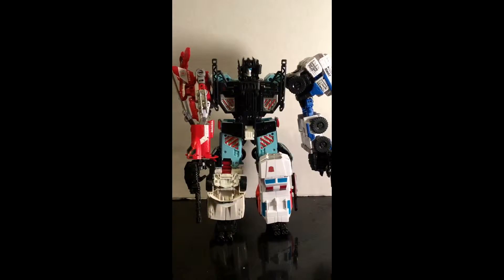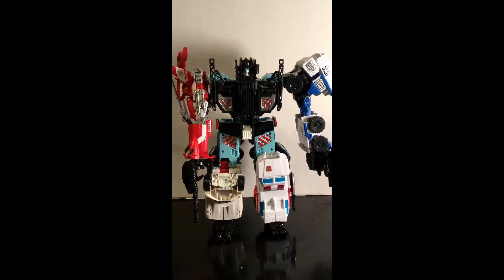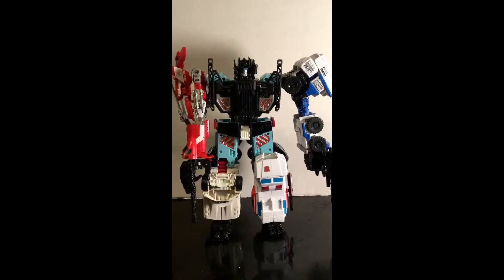Hey boys and girls, this is Wildman Willis here, and I'm doing a review of the new Combiners Wars Transformers Defensor.